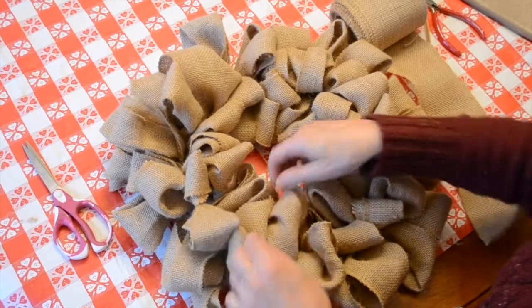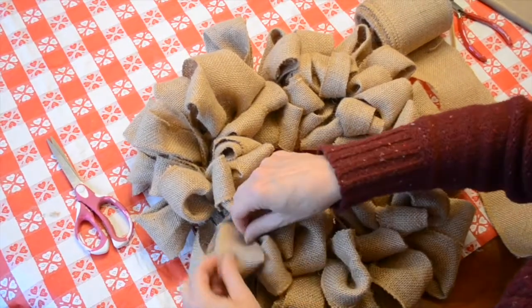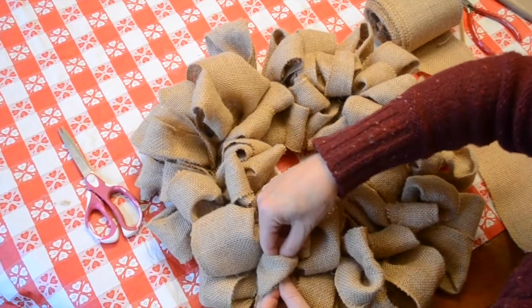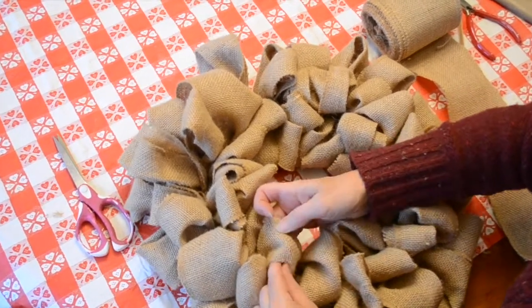And there's what your finished wreath will look like. Now go ahead and pull out all of the ribbons because you folded them in half — so now we're just pulling them out, making them this big, full, beautiful wreath, just like so.